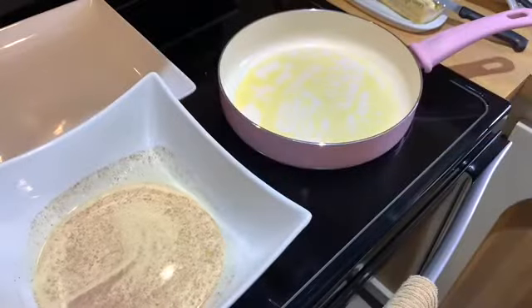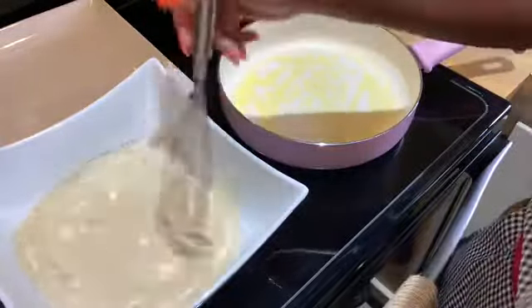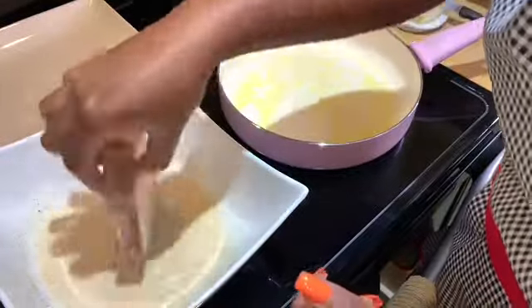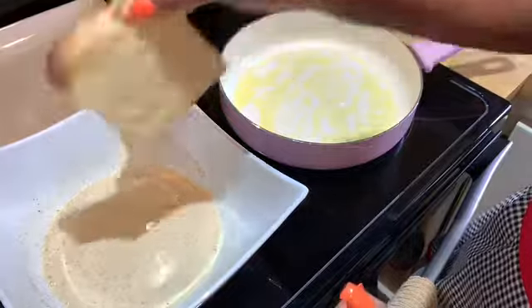Once the pan is hot, you can go ahead and start getting your french toast ready. Make sure you mix the mixture in between each batch because you don't want the nutmeg and the cinnamon to settle. Go ahead and put your bread in, flip it over twice, make sure you get the edges, and then just drop it in the pan.